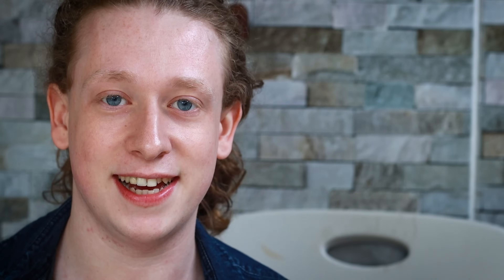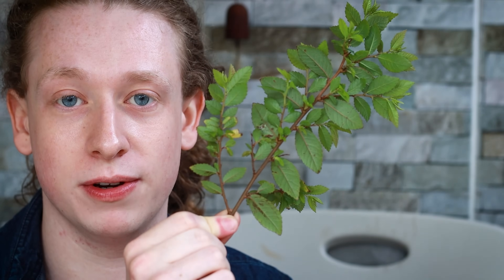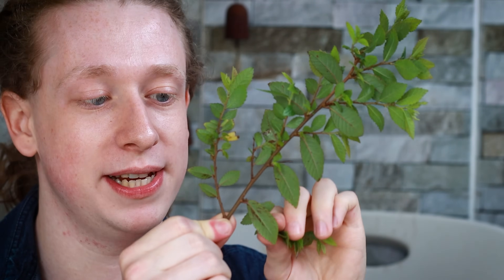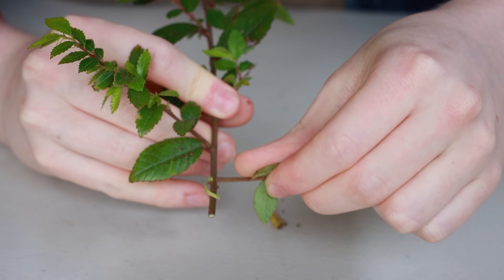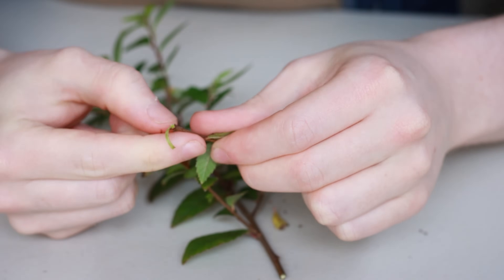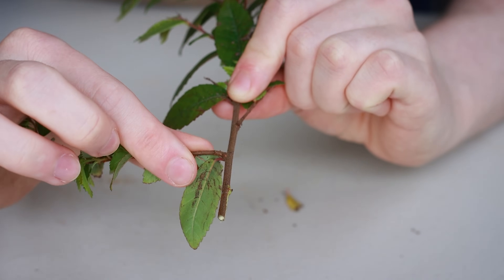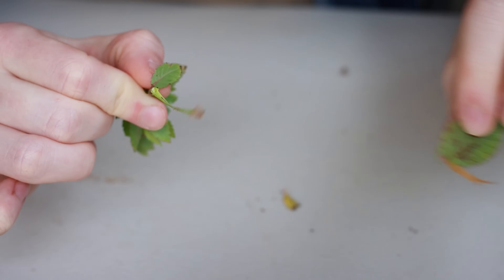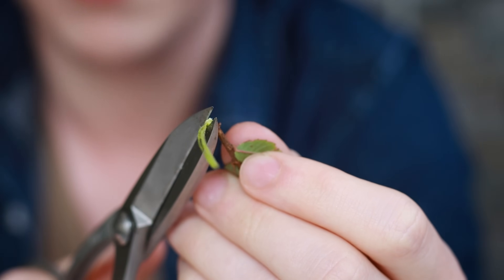For a heel cutting, this is a branch off another Chinese elm. As you can see, there's one main branch on the tree and the tree sends out side branches from it. If you take one of these side branches and just pull down, it creates a little tear at the bottom — this is known as the heel. You could do the same with this branch: just pull down, take off the bottom leaf, and clean up the end with scissors by cutting off the tear.